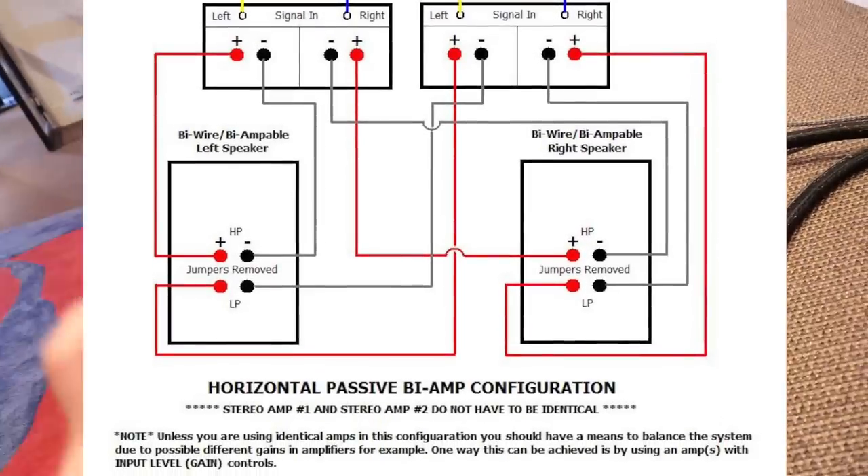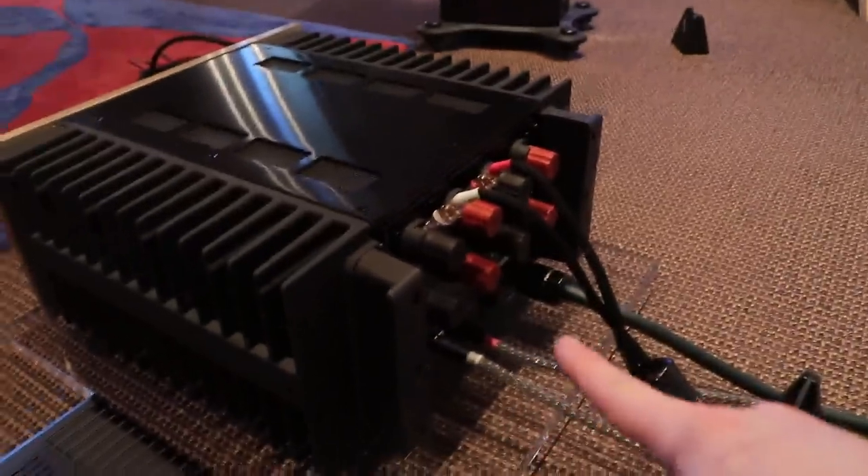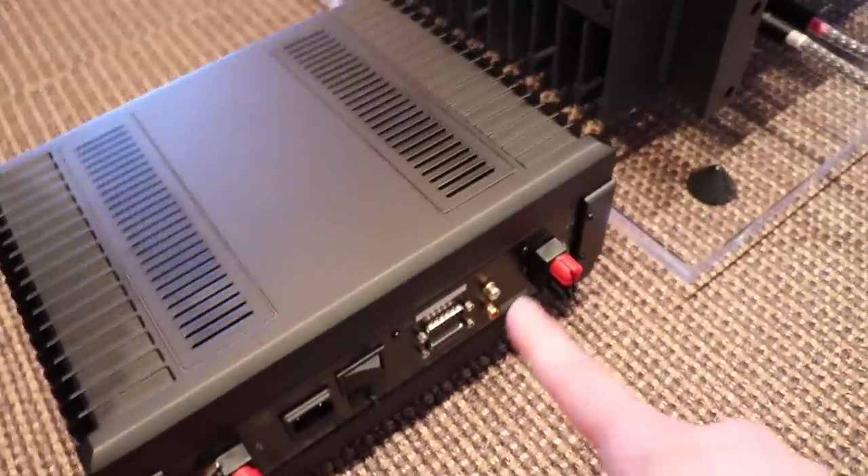These are stereo amps, so one would power the bass woofers on both speakers and the other would power the treble on both speakers. That means you'd need signal leads from your preamplifier — left channel and right channel — going to both amplifiers. Most decent preamplifiers will have dual main outputs; ours does, so we could run XLR outputs left and right into each amp, or single-ended if that's all your amp supports.